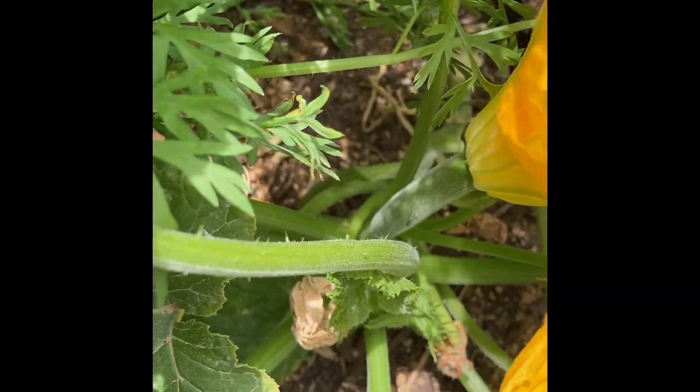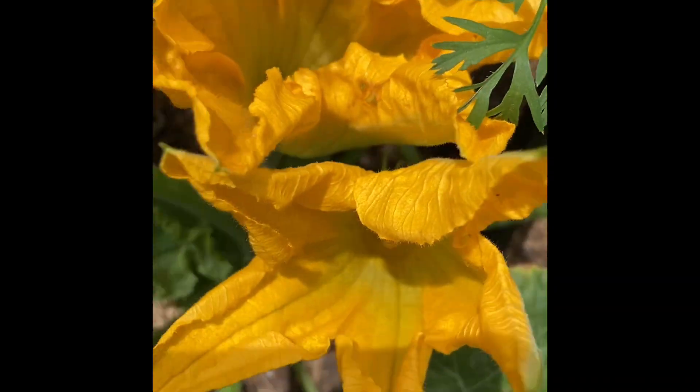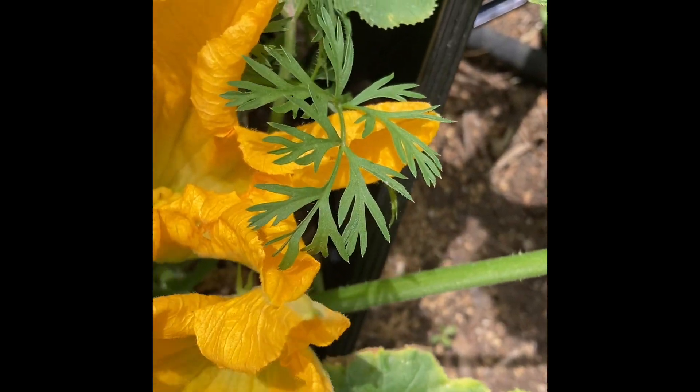Hi, I'm Chris, and welcome to my garden. Today I am out in my squash bed — I just found something really exciting, so let's go check it out. I'm looking at my zucchini and I have a female flower right next to a male flower.